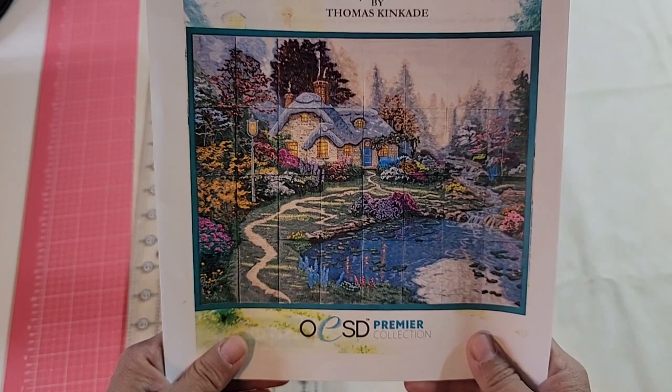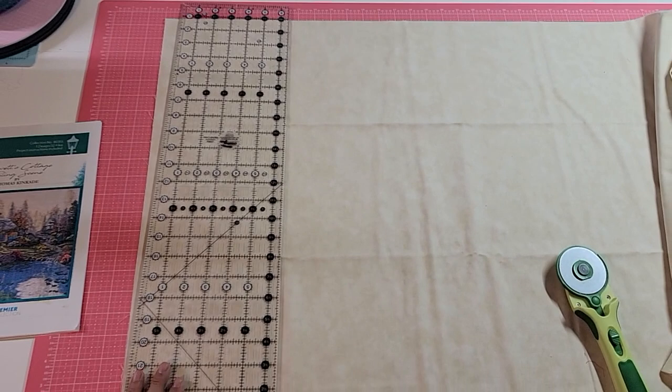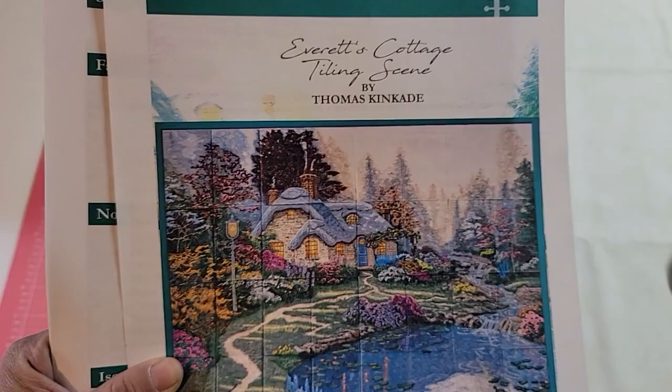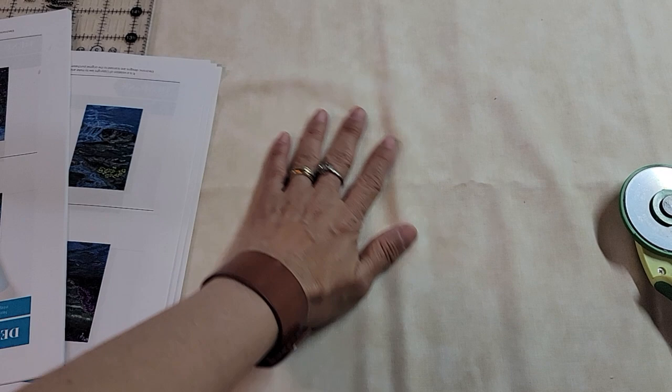I want to show you how I prep to do these. This is my background fabric — I'm not going to press it yet because I'll press it when I adhere my ShapeFlex to it. I'm using Moda's marble line in vanilla. If you look in the upper right-hand corner of the tiling scene, that's going to be the background fabric. Most of it's going to get covered over by all this beautiful stitching. I'm guessing it's probably at least a million stitches. I really like this fabric because it's tone on tone — it's not solid, and it looked like what the sky was to me.